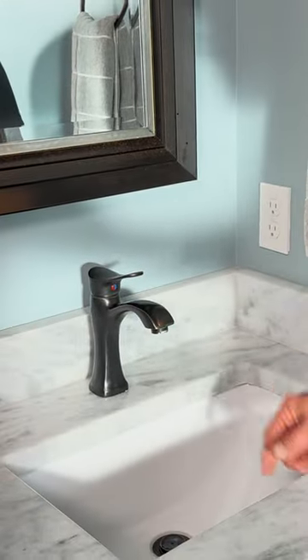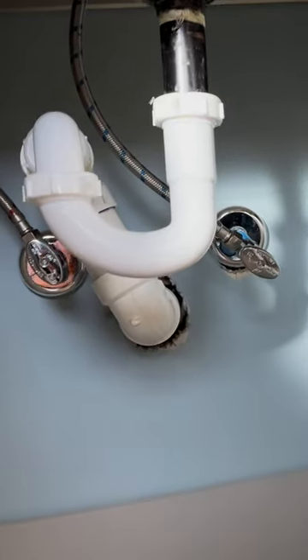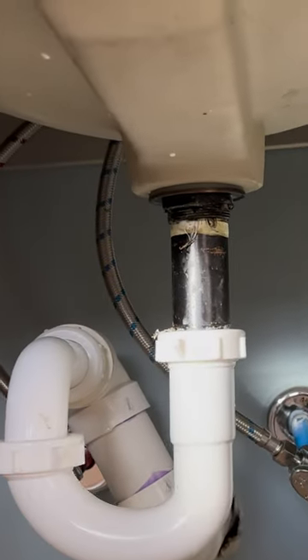Here we are in the customer's bathroom. Here's the faucet that they want to replace. Here's our two stock valves that we're going to replace. I think I'm going to reconfigure the drain just to make it look a little nicer. Let's make this happen.